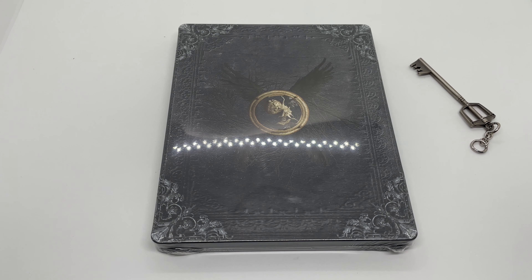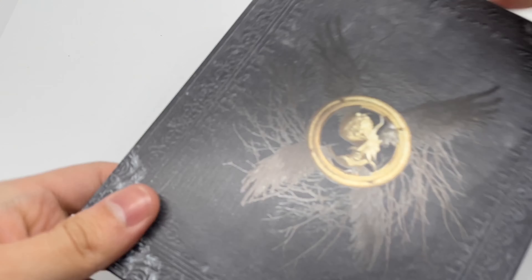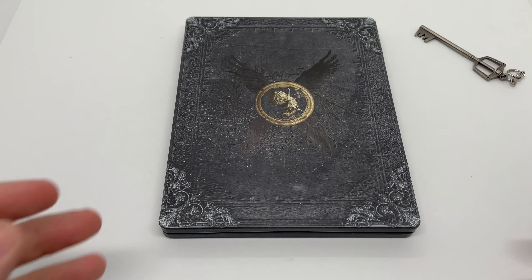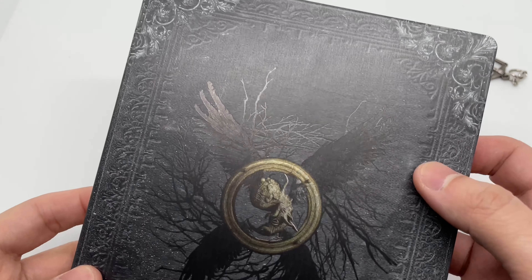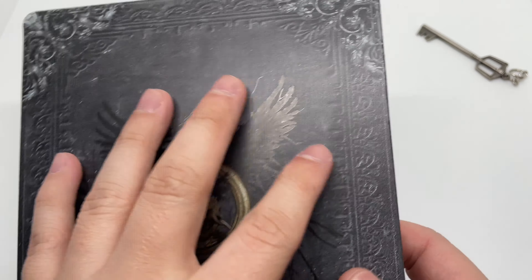Alright guys, Mark the Llama here with another unboxing for you today. This is an only-at-Best-Buy exclusive pre-order bonus steelbook. I believe this does come with the collector's edition as well. I'm not sure if that one's a little different — it looks the same but there could be some embossing or debossing. Anyways, this is a Best Buy exclusive — if you pre-order the game you get the steelbook free, which is about 20 bucks right now, which is not bad. Let's get started.